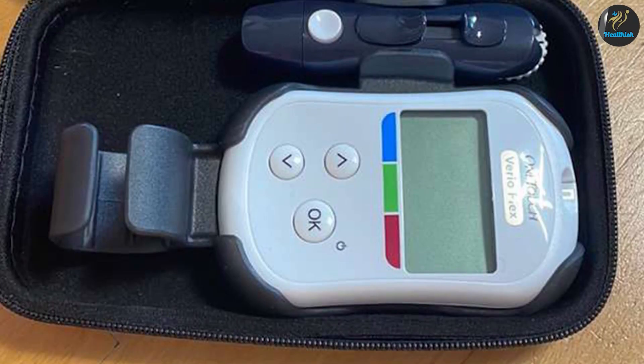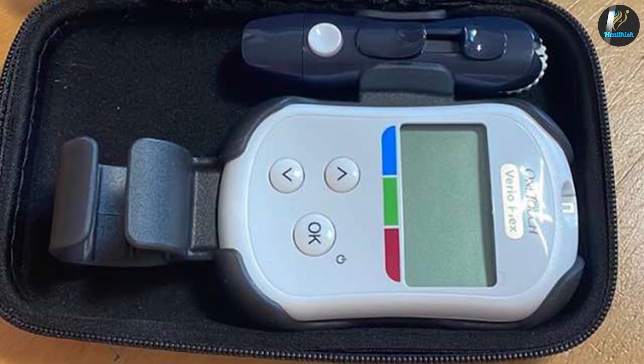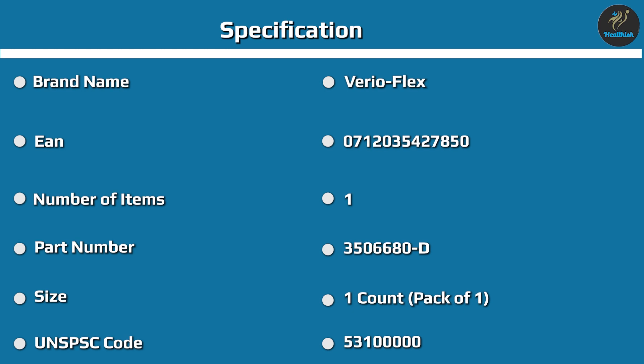The slimness of the meter means it can easily slip into a pocket, while the coin cell battery ensures you don't need to worry about recharging — it's also super simple and cheap to replace. You won't need to worry about that for a good 1,000 uses, though this depends on how much you use the Bluetooth transfer feature.